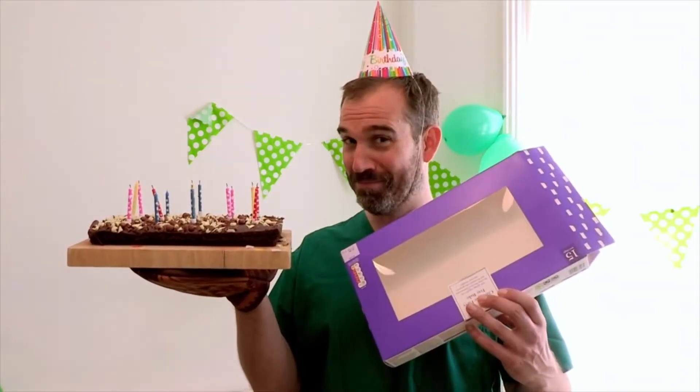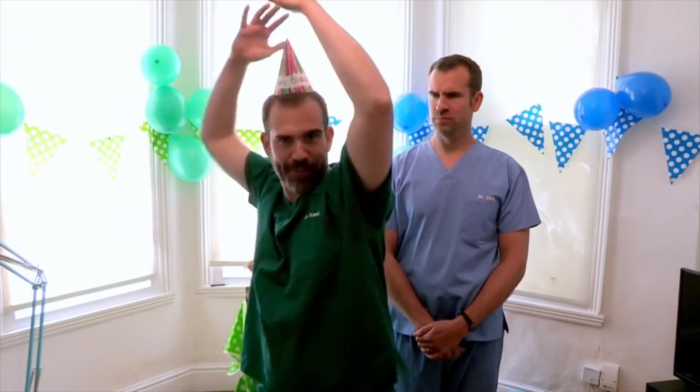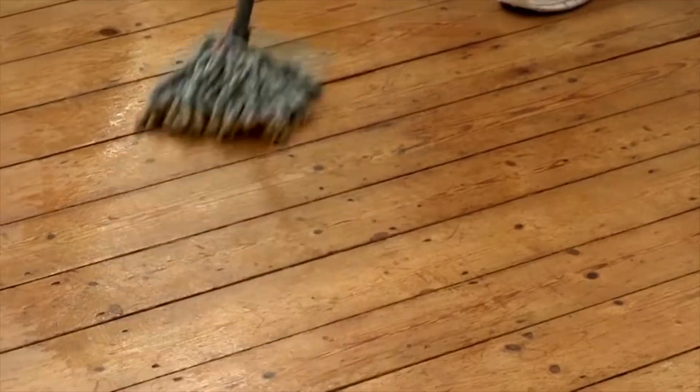You could burn yourself while you're baking the cake — not if you wear oven gloves or buy it from a shop. You could poke someone in the eye with the end of your party hat — not if you're as careful as I am. Or you could slip on the freshly washed floor whilst practising your dance moves.